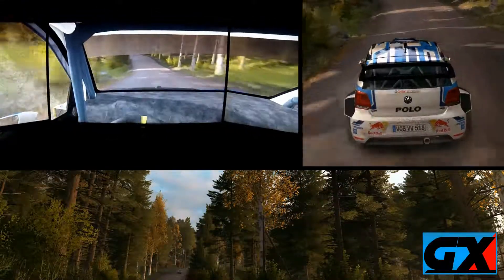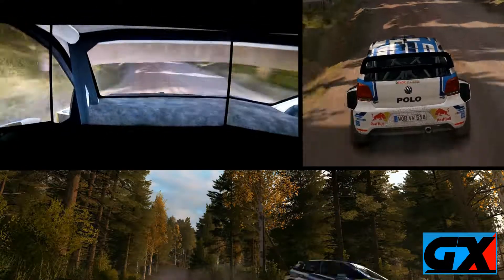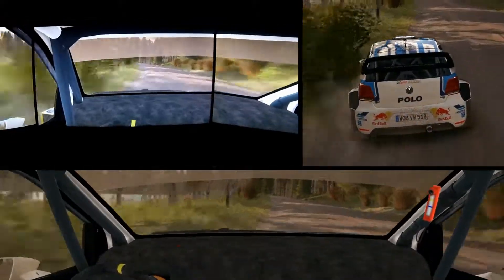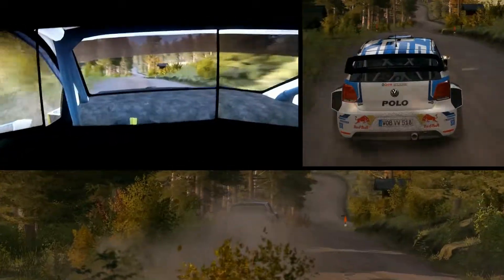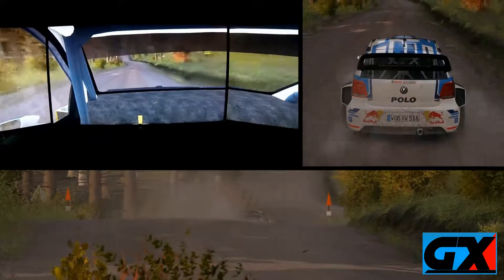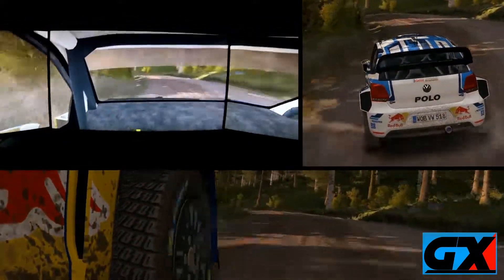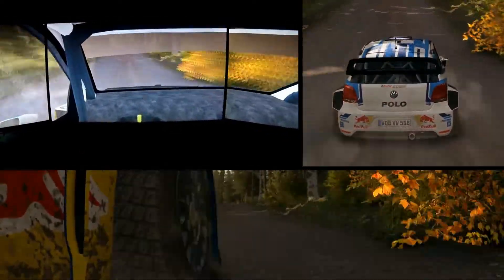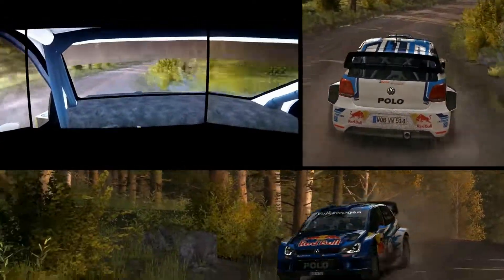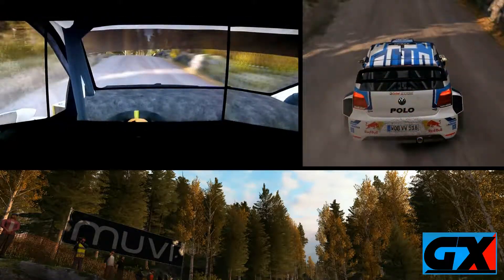Clear line over jump, 60, left 5 long over crest jump, A.B. don't cut, 80, right 5 long over crest, 40, press, left 6, caution middle over big jump. 80, right 5 long over crest jump, A.B. don't cut, 150, right 5 long over crest jump, A.B., 200, right 6, 2-7, long over crest, 40.